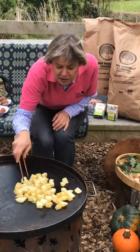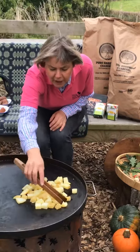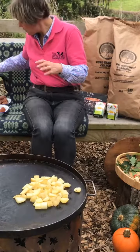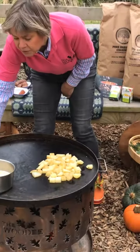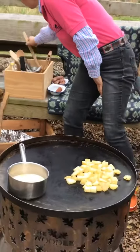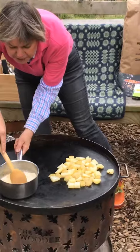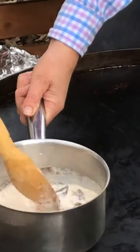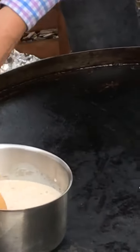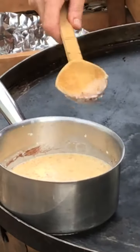We're just letting these sizzle up and get a nice little crunch on the outside. Also on our cooking tray I've got the start of our dessert — a chocolate fondue. In the saucepan I have chocolate, butter, cream and milk, and that is just melting down nice and slowly on the edge of the fire pit. I'll keep an eye on that; the chocolate will melt down and it'll all amalgamate.